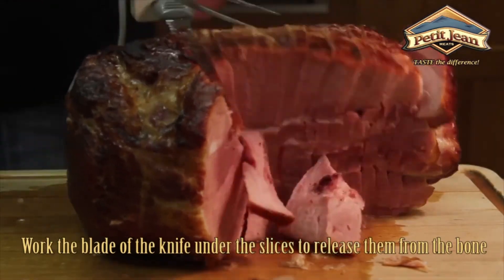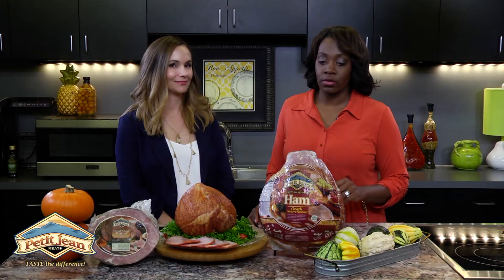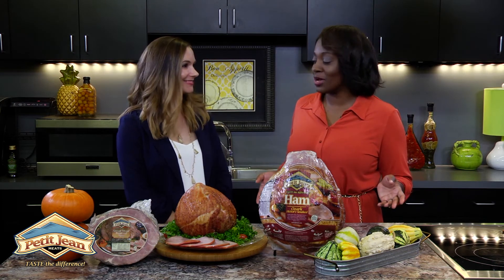Those were great tips for how to carve your ham. It seems like the most complicated part of your meal, but maybe not so much. Once again, Petit Jean Meats getting you ready for the holidays — hope you and your family enjoy.